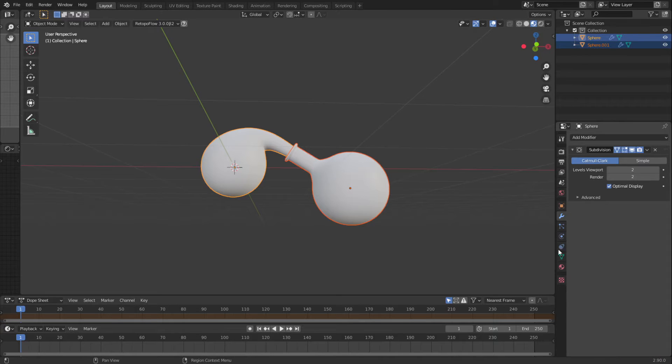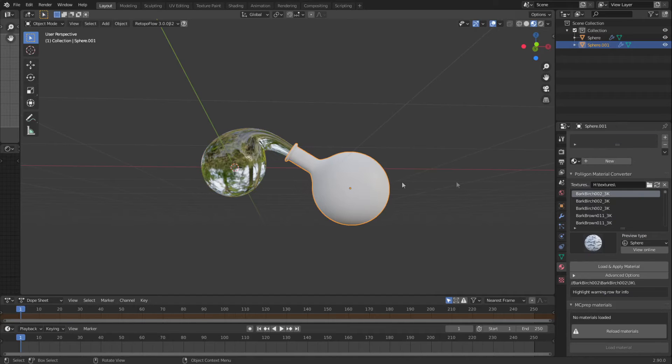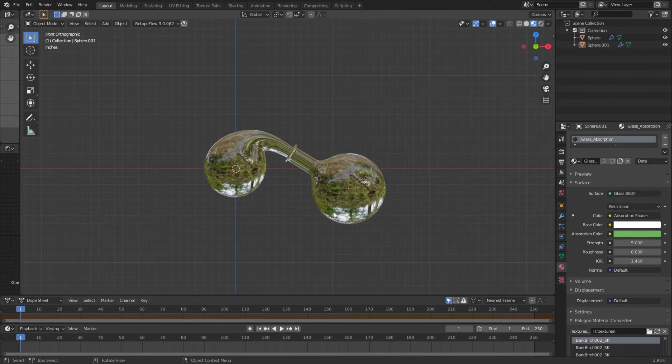So now I can select both of these, come down to texture. I don't really select both because it doesn't work that well. Oh, we got the oiled bronze came with it, which is fine. Looks pretty good.